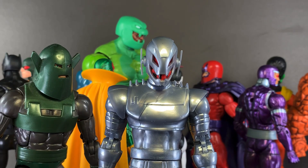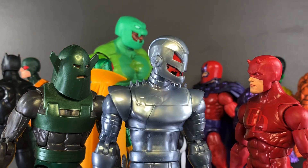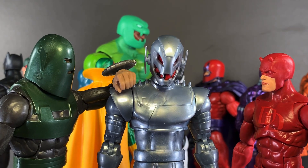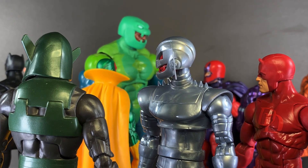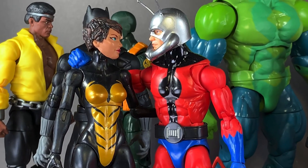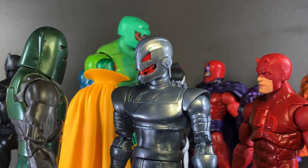Ultron, there you are! Where have you been? You had us worried. All right, just look over there — Janet and Hank. Oh yeah, they're so happy. It's just... I want something like that. I'm ready for a commitment, a relationship. Oh, look who just walked in.